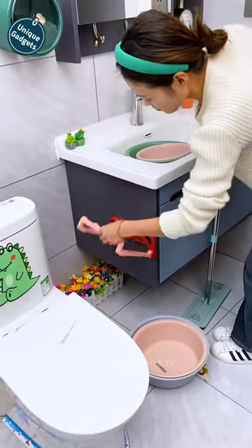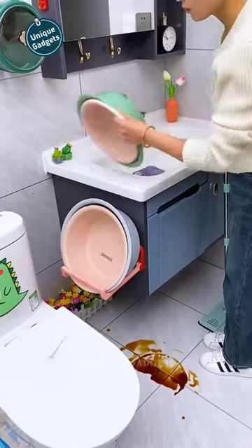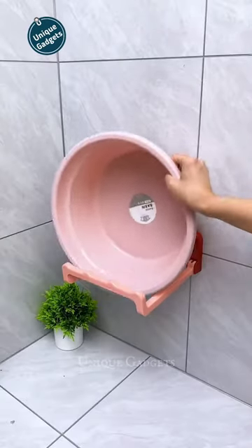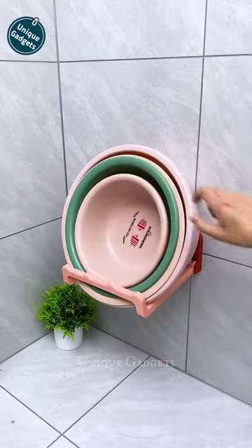Nowadays, many families put the washbasin under the washing table. This easy wall-hanging washbasin stand is even more important. No matter the size of the washbasin, it will hold it to accept it. After using it, the washbasin can be placed directly on it. Fold it up and don't take up space.